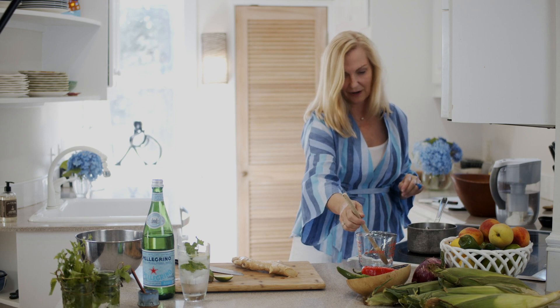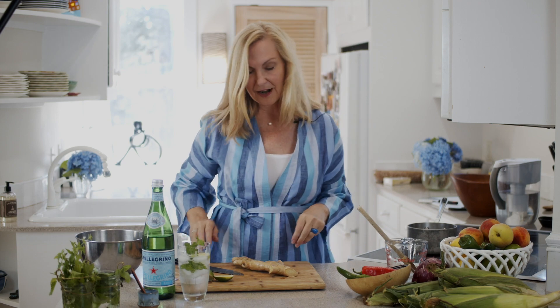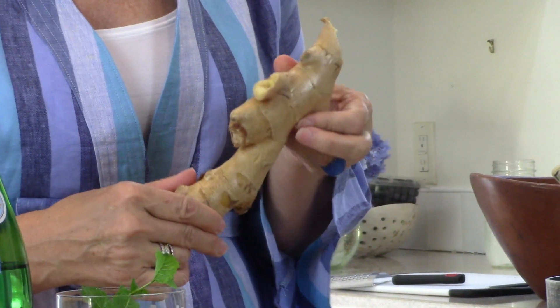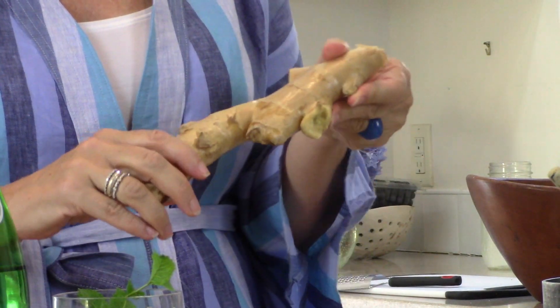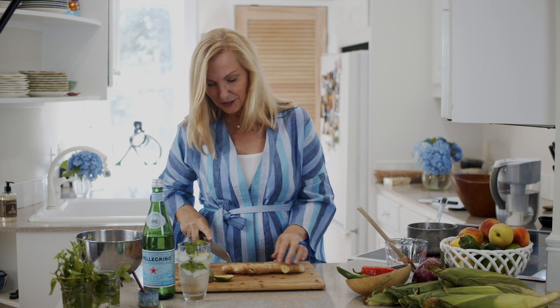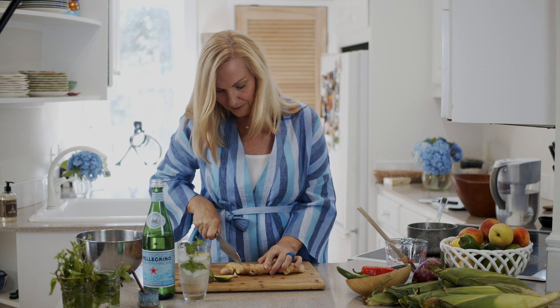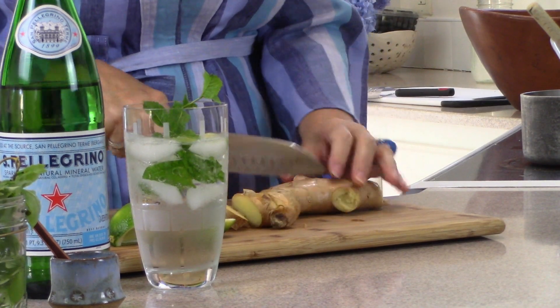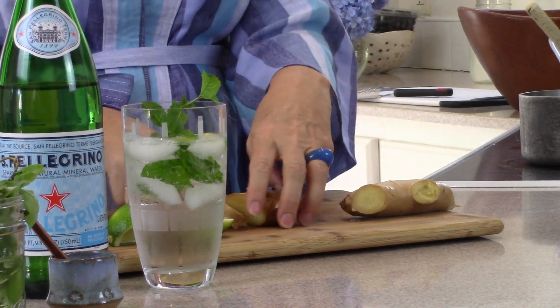I'll stir it in, and while that's starting to dissolve, I'm going to take a big piece of ginger root. Normally when using ginger we'd peel it, but I'm not going to bother today because it's clean. I'm going to cut it into pieces and drop them into the simple syrup to steep after the liquid has cooled.